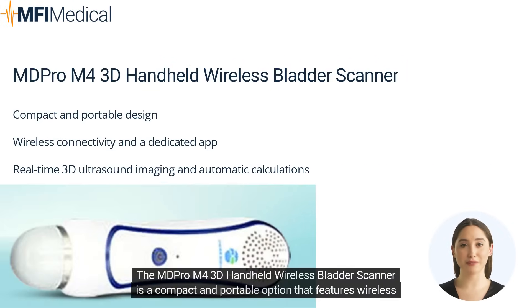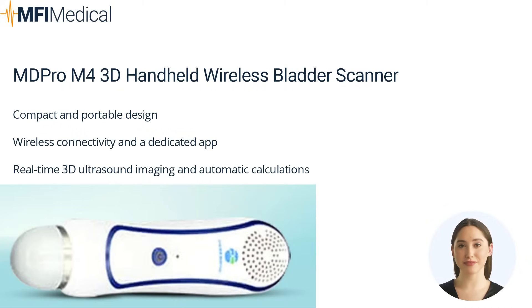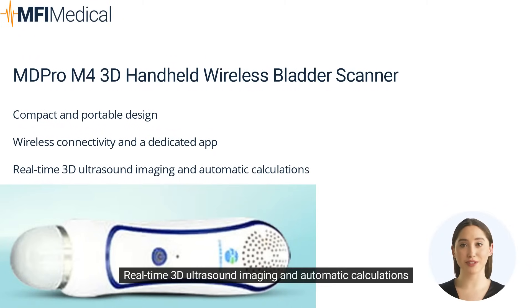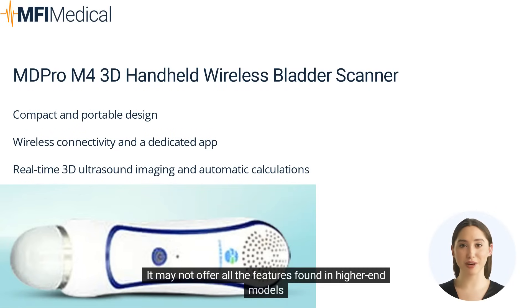The MD Pro M4 3D handheld wireless bladder scanner is a compact and portable option that features wireless connectivity, real-time 3D ultrasound imaging, and automatic bladder volume calculations. It also comes with a dedicated app for easy data management and analysis. Pros: compact and portable design, wireless connectivity, dedicated app, real-time 3D ultrasound imaging, and automatic calculations. Cons: may not offer all the features found in higher-end models.